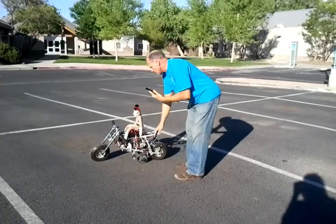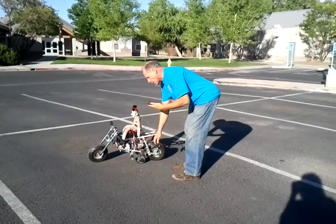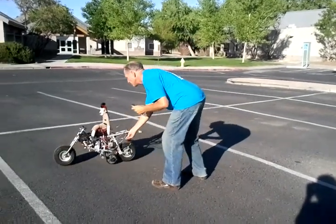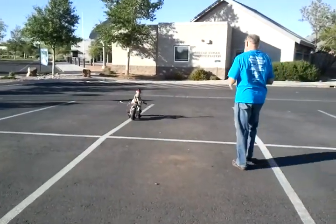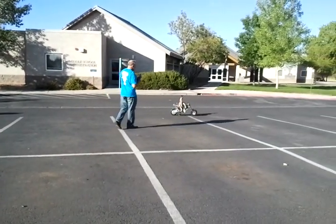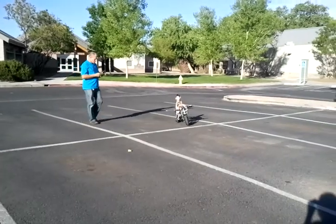So we've got the tilting, and now I'm going to go ahead and put it forward. And there it goes. Right now the training wheel is touching because it's not fast enough to keep it off of its wheels.